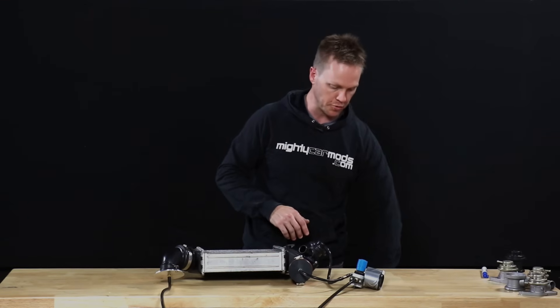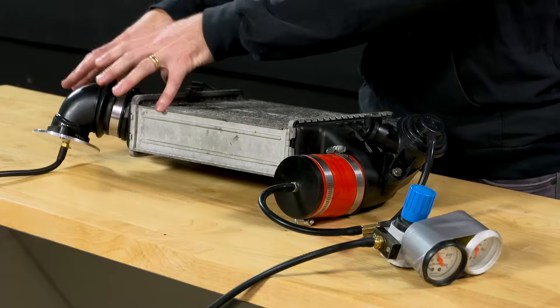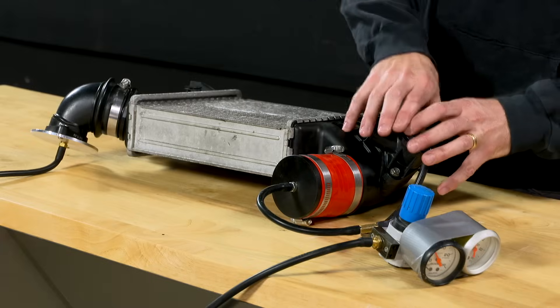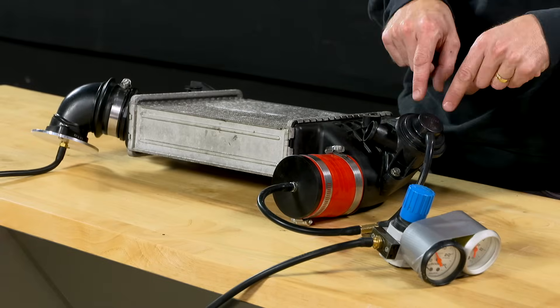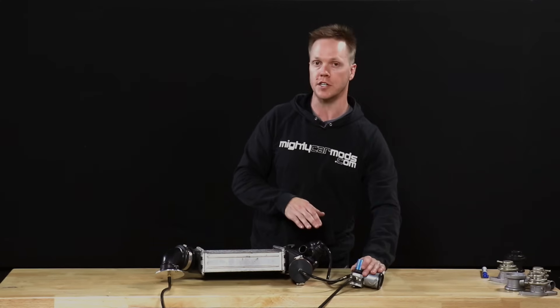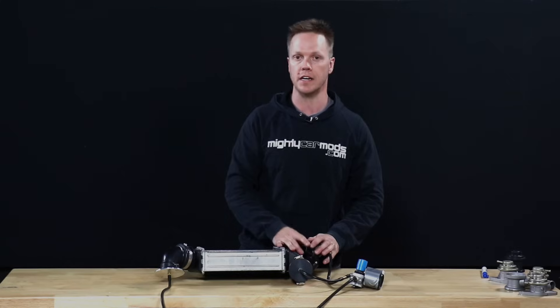To begin, we put pressure through the regulator into this side as if that were the turbo. Then from this side, we're collecting the same boost pressure, feeding it to the top of the diverter valve as that would be when you're on boost from the manifold. And then we're going to see the pressure that we can get here and check whether this valve is leaking.